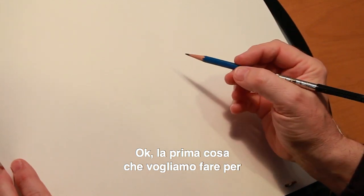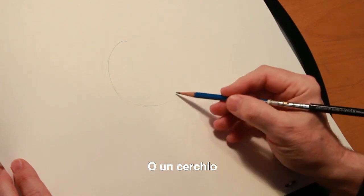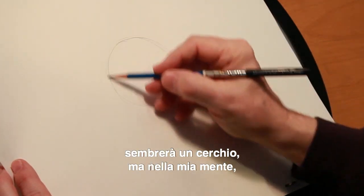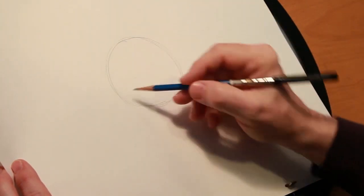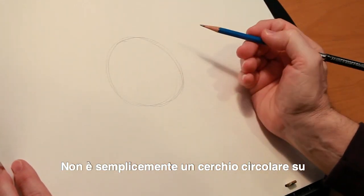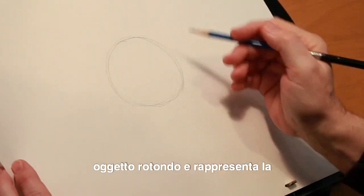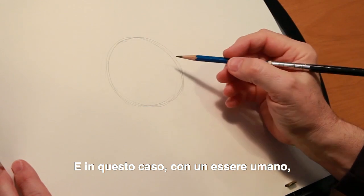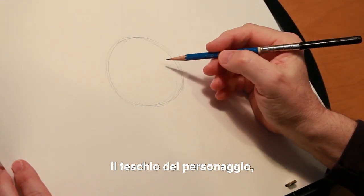The very first thing that we want to do, for many of our characters, is to start with a ball or a circle. It's going to look like a circle, but in my mind's eye it's round like a ball. I'm thinking of the volume — it's not just simply a round circle on a piece of paper. It's a round object, and this represents the character's head or skull. In this case with a human, it's definitely the skull of the character.